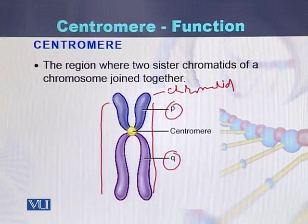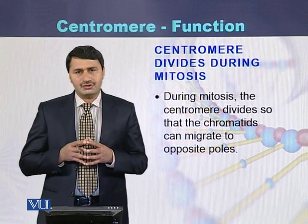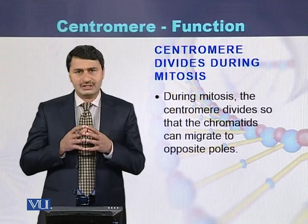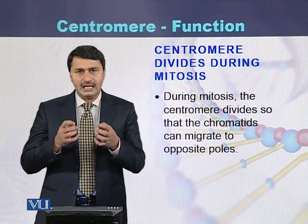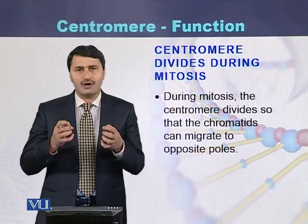Both sister chromatids are joined with each other at a position. That position is called as centromere. During the process of mitosis, the centromere divides. Due to the division of the centromere, the sister chromatids can separate from each other and move to the opposite poles of the cell.